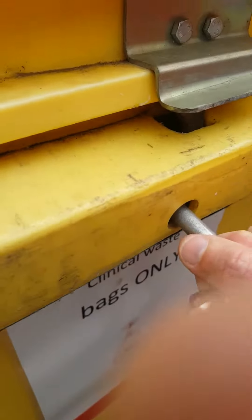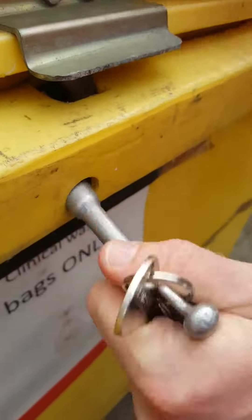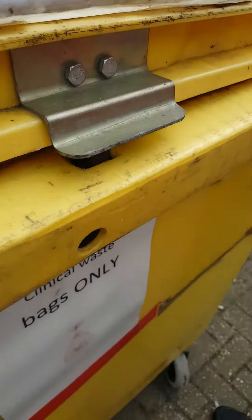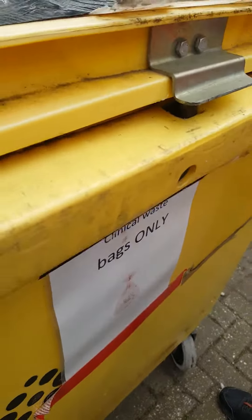It won't lock — it needs to catch. It's not touching. Perfect. You can take it out.